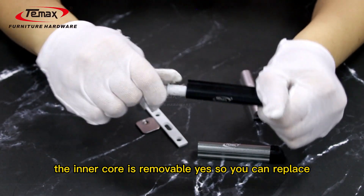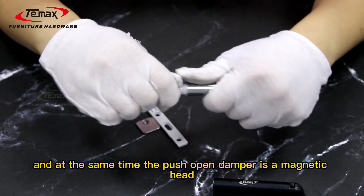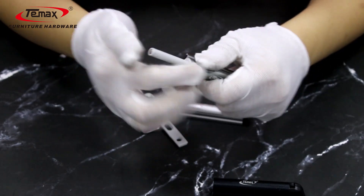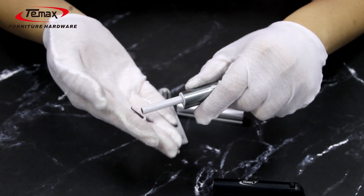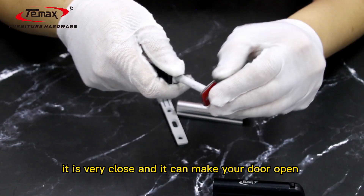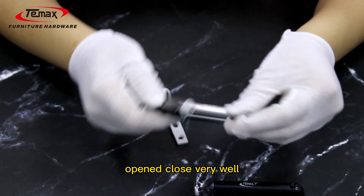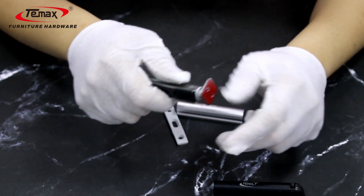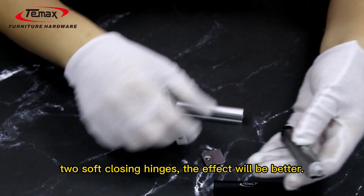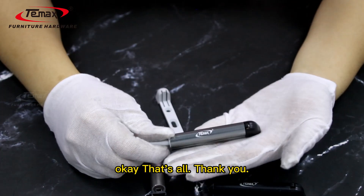The collar is removable, so you can replace the cover based on your own needs. At the same time, the push open damper has a magnetic head and this is an iron sheet — you can see it is very close, and it can make your door open and close very well. When installing this push open damper, you can also use soft-close hinges for a better effect. That's all, thank you.